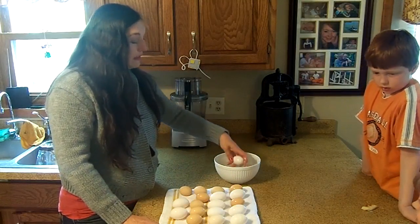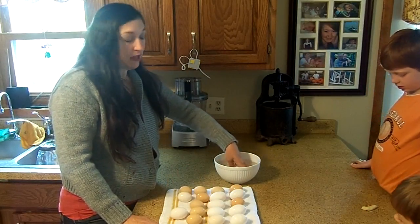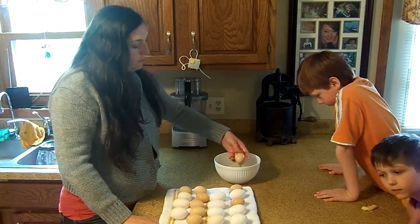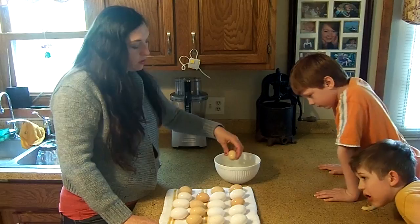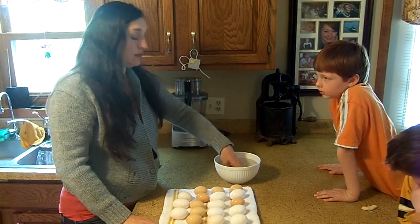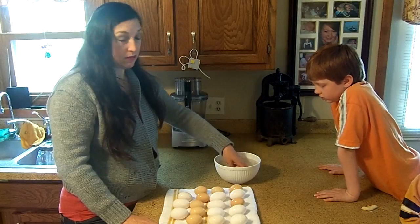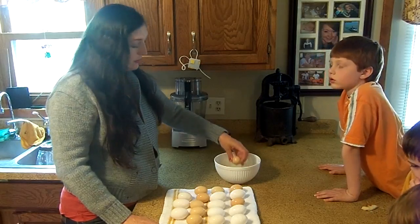The interesting thing is when you're getting straight run chicks at a hatchery or store, the hatchery has already sorted the eggs before they're hatched. If there's a questionable egg they're not sure will be male or female, it goes into the straight run — that's why straight runs are always heavily roosters instead of pullets. If you don't already know, roosters are male and pullets are female.